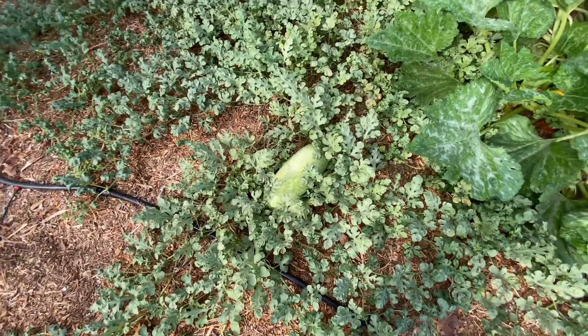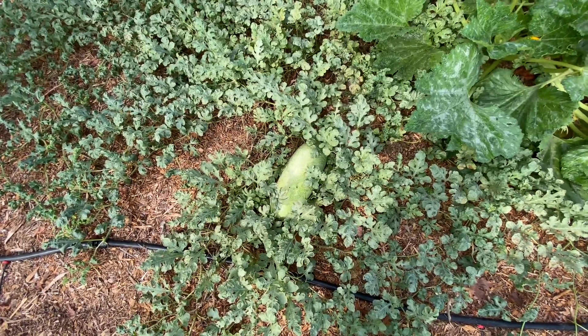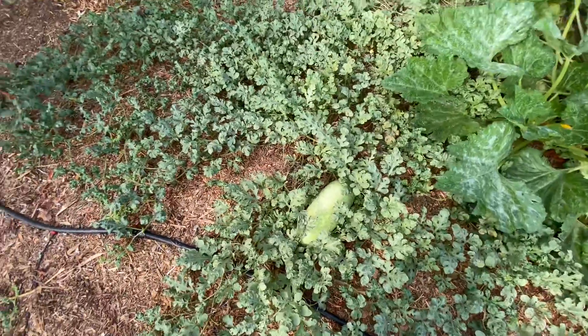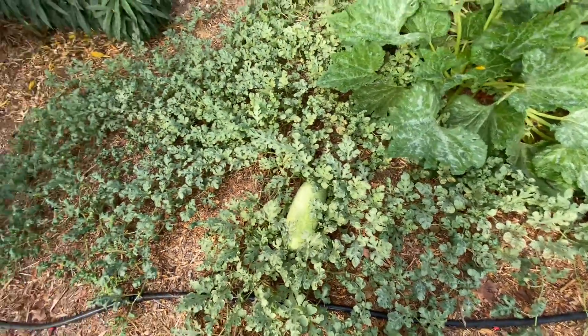Here's a watermelon — Charleston Gray. Not a very thick watermelon, but really long. Interesting type. It's doing well, and there are probably other ones starting that I can't see, because since I increased the water it's been doing much, much better.